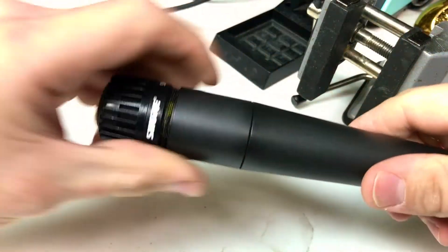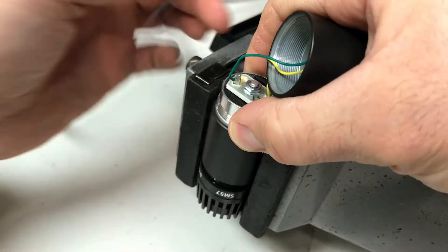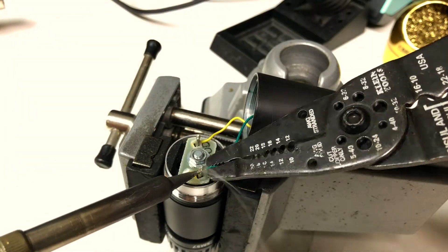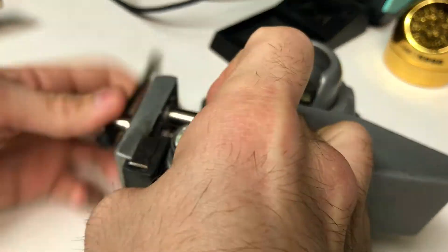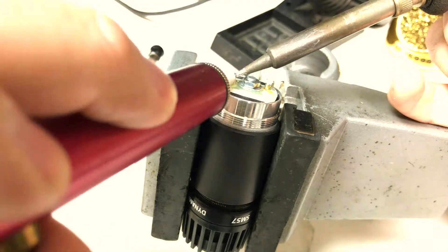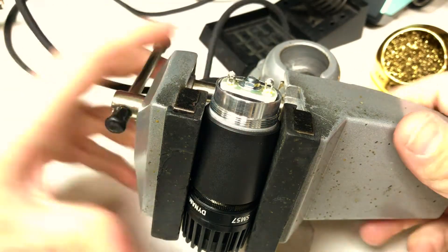Next you're going to unscrew the microphone and unsolder the other side of the output transformer. I like to make sure that these mounts are very clean so whenever you install your new wire you've got a good clean surface. I use my solder sucker to remove the excess solder.